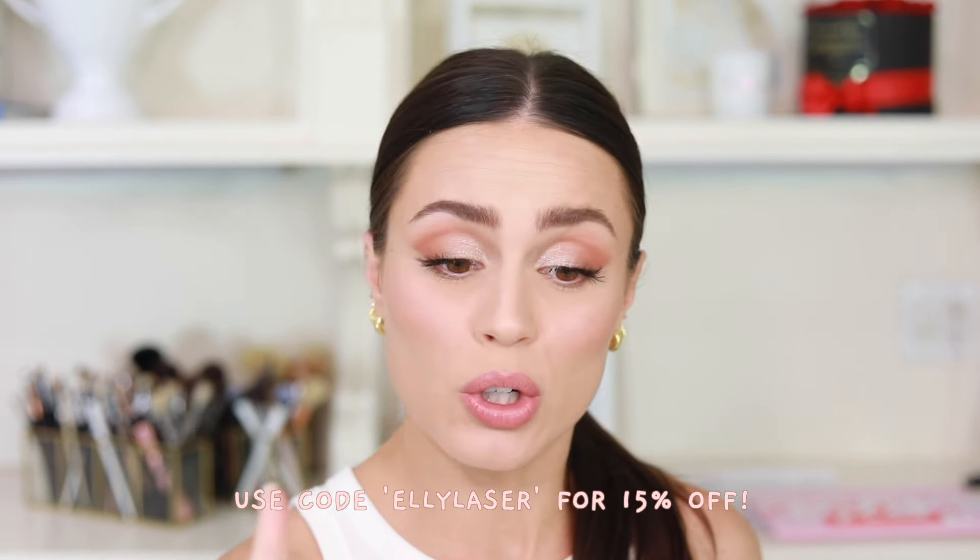Listen, if you're a girl and you're watching and you want a good Mother's Day gift, this is it. So go send this to your man, give him the hint, and tell him to use the code to get 15% off. With all that said, let's get into the details of the machine.